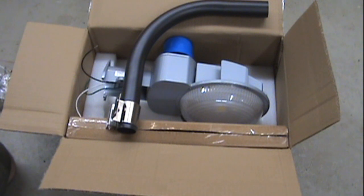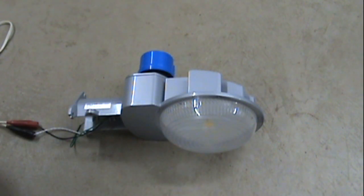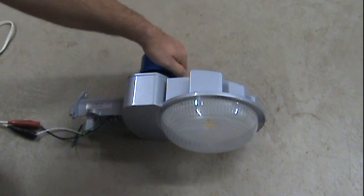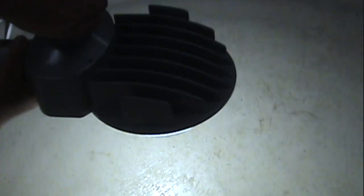Let's hook it up to some power and see how it looks. I'll cover over the window of the photocell to turn it on. It gives off quite a bit of light for 45 watts.